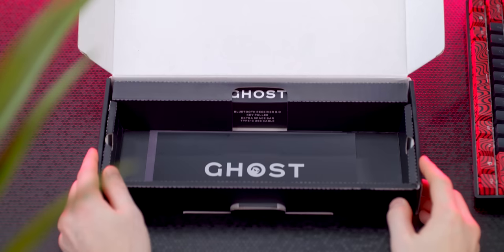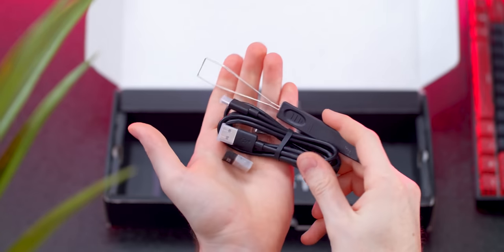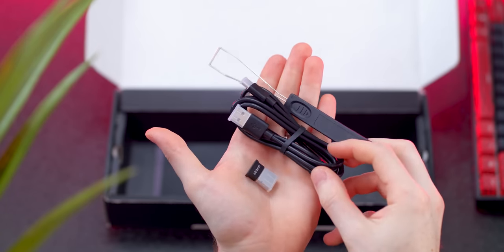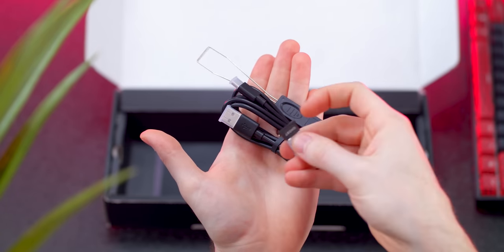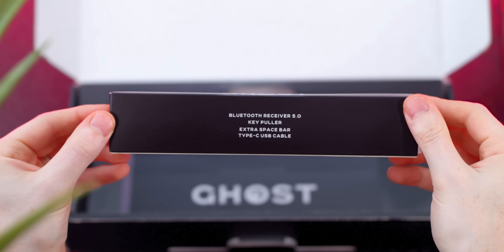Included inside the box is another box — you get the Bluetooth receiver for pairing this wireless keyboard to your PC if it doesn't already have Bluetooth, a USB-C cable for charging, and a keycap puller. However, I did not receive the extra spacebar that it said it included on the packaging. I guess they're just reusing old packaging.